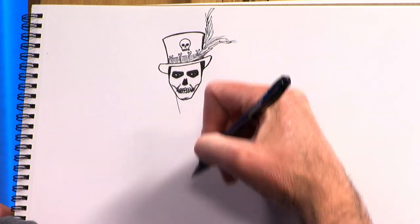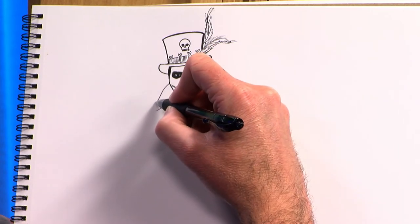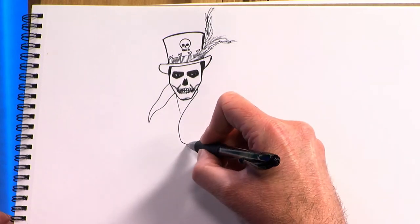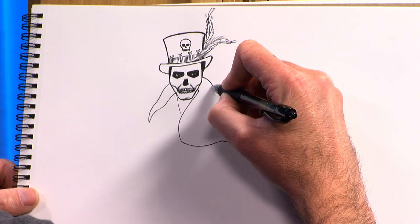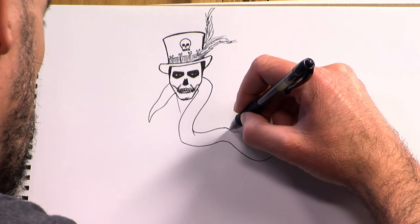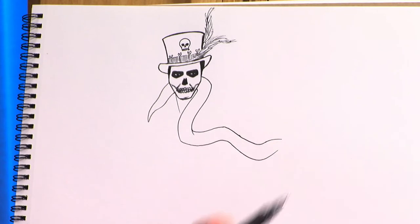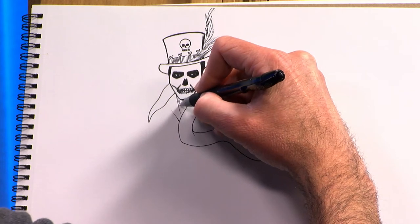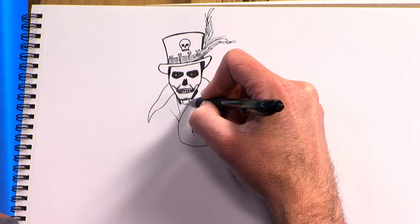Next we're going to make part of his neck. I'm not drawing this side of his neck yet because as a Hoodoo King, he's definitely going to want a large python around his neck. So we're going to go like this, wavy like that coming around — I don't believe I have ever drawn a snake on this show before. Now his arm will be over here holding the snake. Next we'll give him a vest, and I think we'll color in what's showing of his neck so that he still looks skeletal — give him like one vertebrae there.